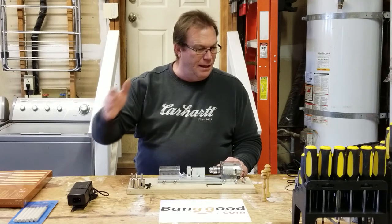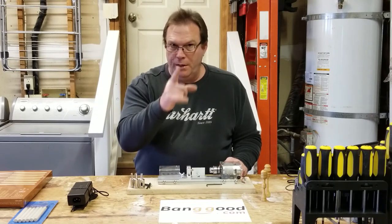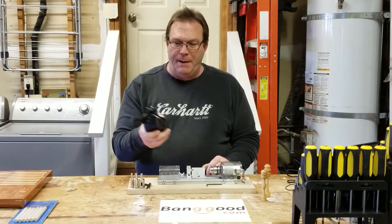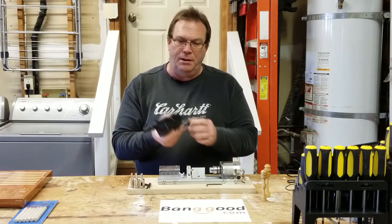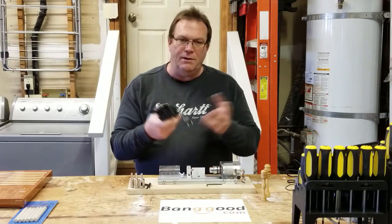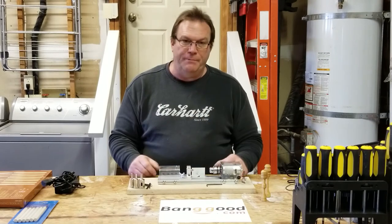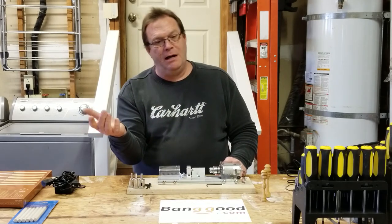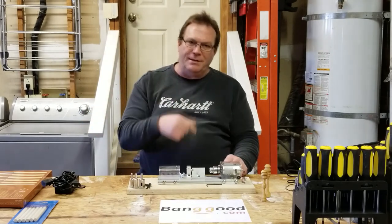I think I covered everything. The one other negative worth mentioning: when I got the power pack, it actually came with a European plug — normally they give you the little adapter with it, but this one didn't. I hope you found this video informative. Hit that like button, subscribe if you're not subscribed, and until next time, you guys take care.